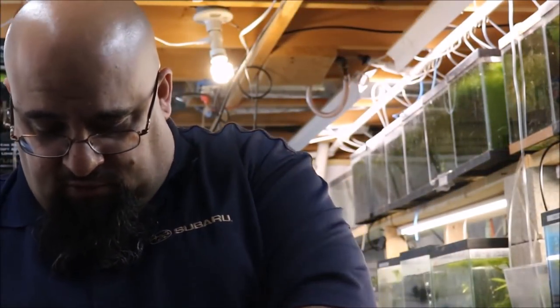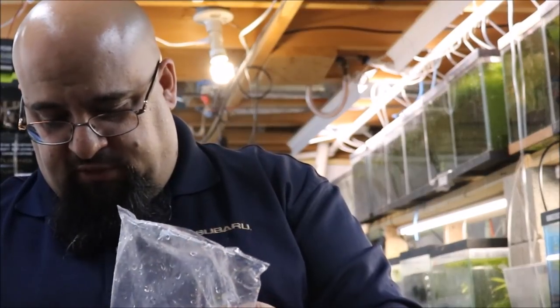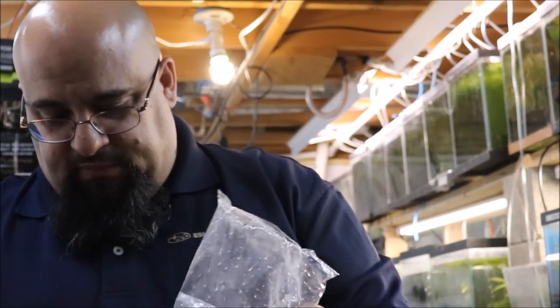This one, we have a problem — everybody's stuck in the bag. They're so cute. Look at them. Stand by — dropping them in the tank.